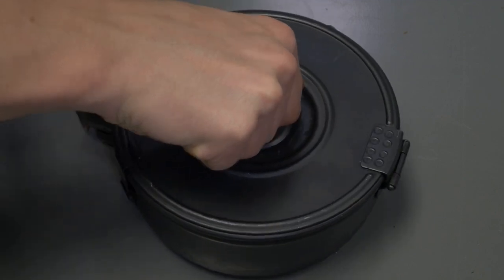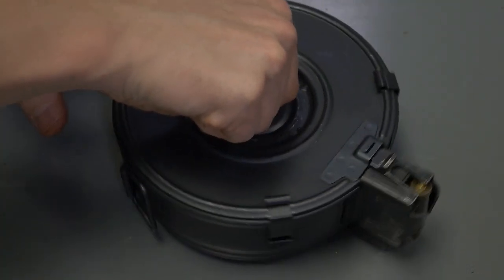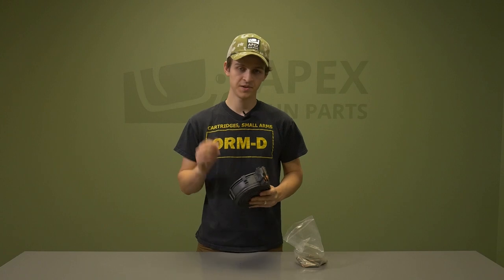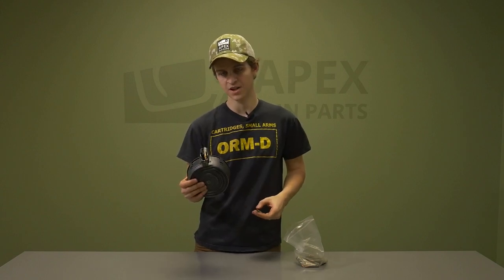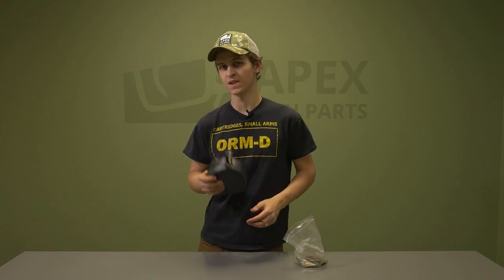Once the back plate is closed and locked into place, this mechanism will put tension on the spring inside the magazine to allow all the rounds to feed correctly. Make four 360-degree turns to put the correct amount of tension on the spring inside. Once the magazine is loaded and there's proper tension on the spring, you're good to go — rounds should feed just like that, and you can spend all your money very, very quickly.